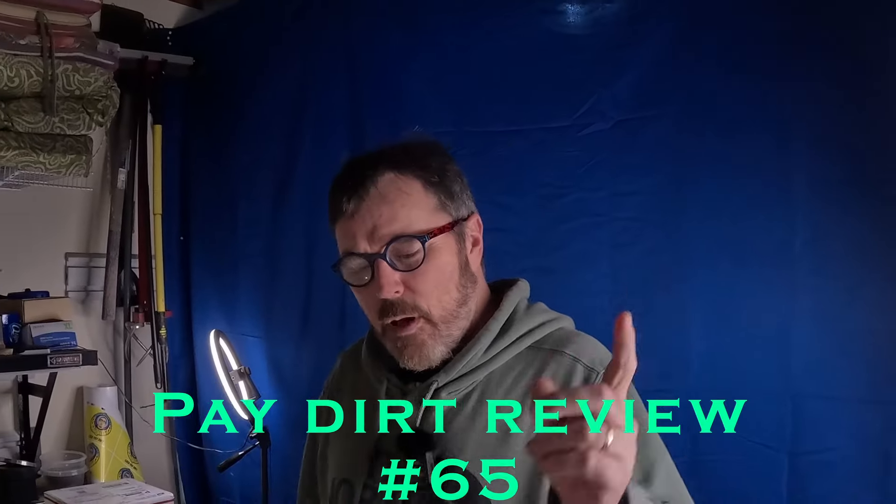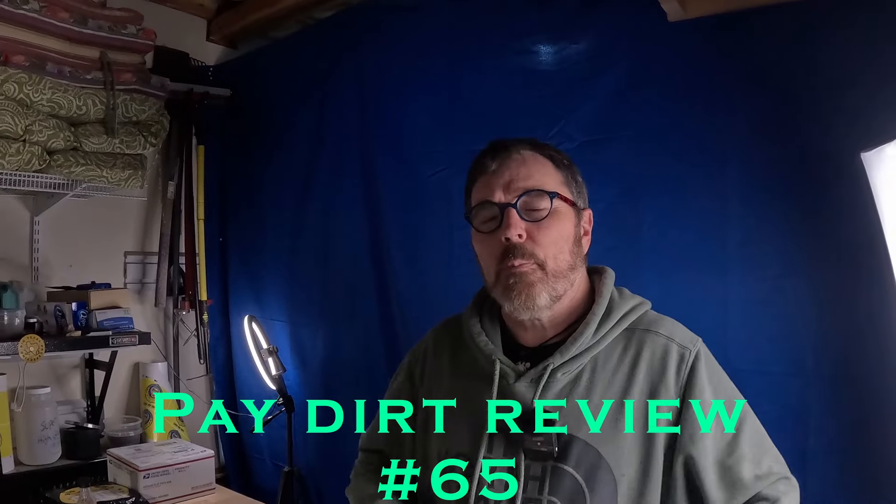Hello everyone and welcome back to my garage. It is another edition of the Groovy Gold Hunter Pay Dirt Review, and I got another brand new one for you. It's pretty cool, it's definitely different. Let's do the intro and then we'll look at it.